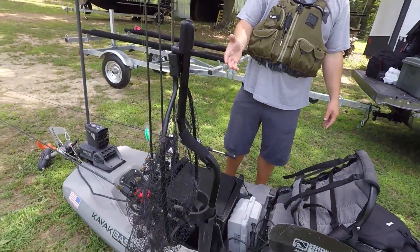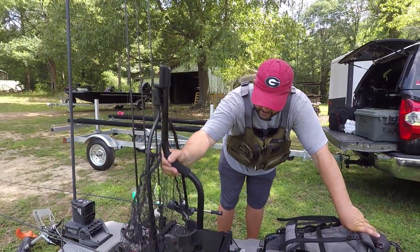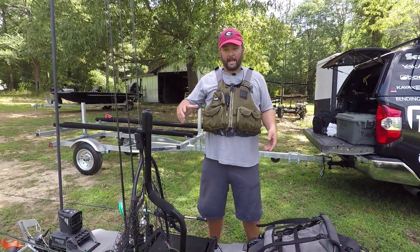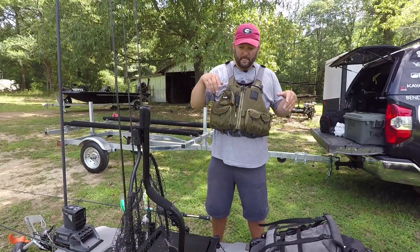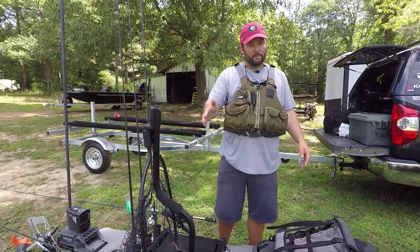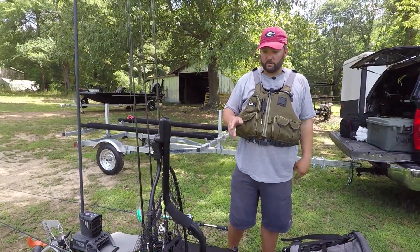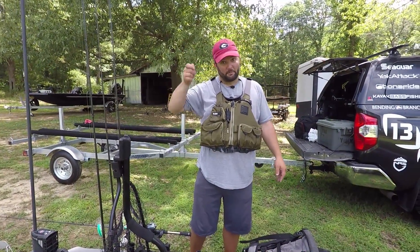You're going to want a good net. I've modified this RAM tube to hold this Yak Attack Leverage Landing Net, which you guys have seen me use a lot. It locks right down in there so when I hook a fish and I'm getting ready to net it, I don't have to look back to grab my net — I know it's sitting right here. Have a net that's easily accessible but out of the way. I have it directly behind my right shoulder because I tend to cast right-handed and sidearm — if I throw an overhand cast forward, I'll snag the net.